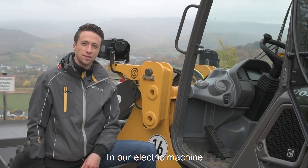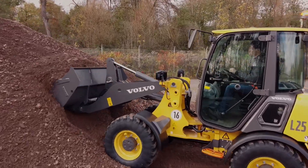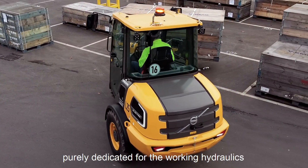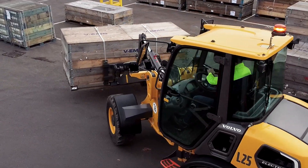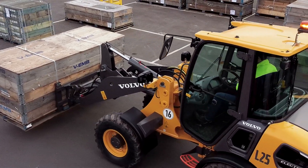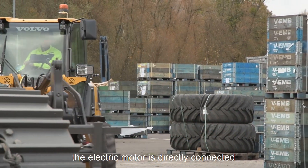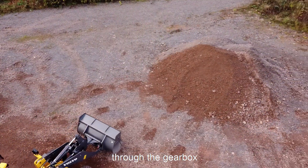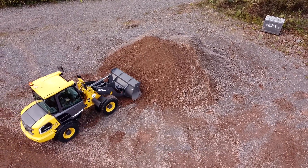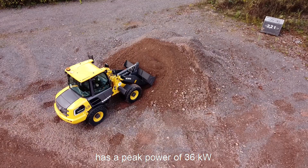In our electric machine we have a two electric motor concept for highest energy efficiency. We have one electric motor purely dedicated for the working hydraulic and steering with a peak power of 32 kW. We have a second electric motor purely dedicated to our driveline, directly connected to the rear axle through the gearbox. With that we achieve highest efficiency on the drivetrain. The electric motor for the driveline has a peak power of 36 kW.